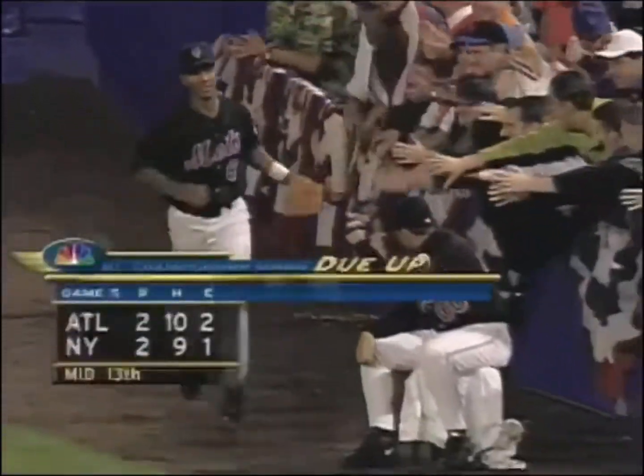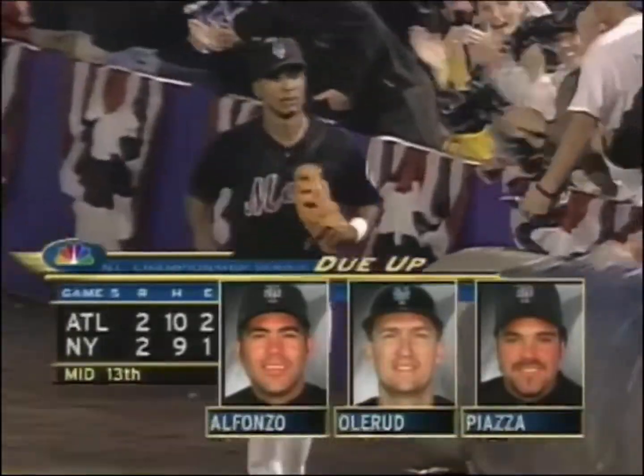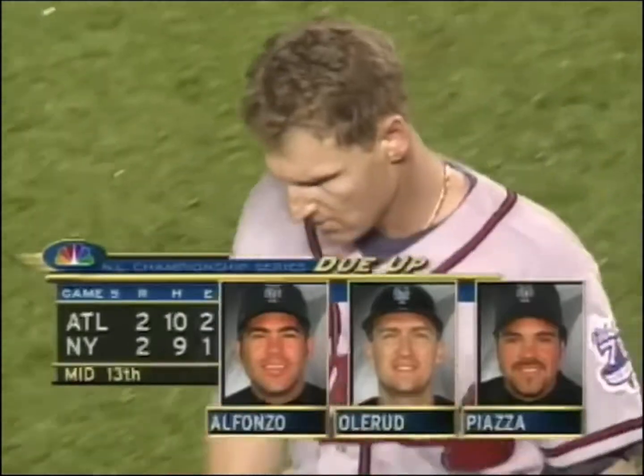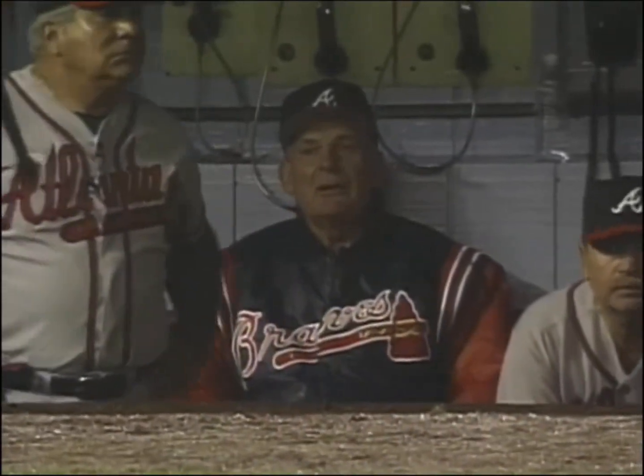A big play by Mora to prevent the ball from going to the wall. And then Jones, the third-base coach, just figured in a game like this, even though if they play it cleanly Lockhart's going to be out, I'm going to make them make the play. And the Mets did.